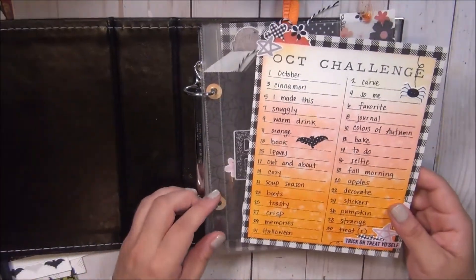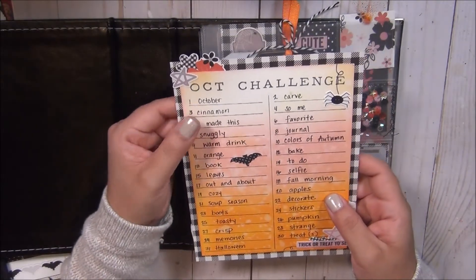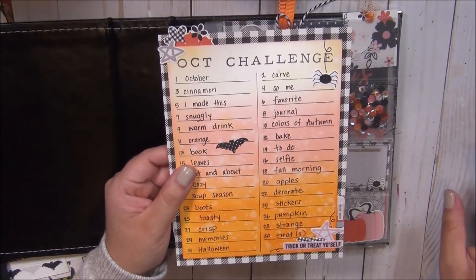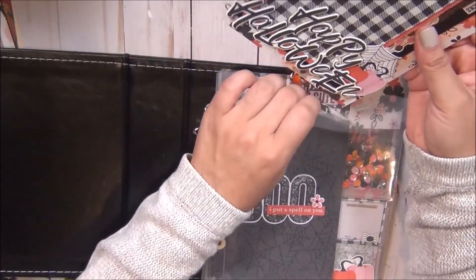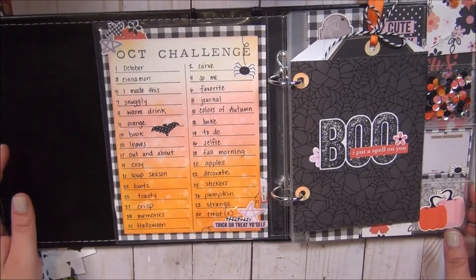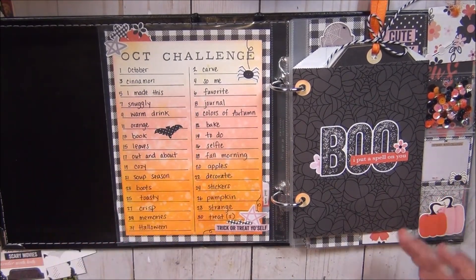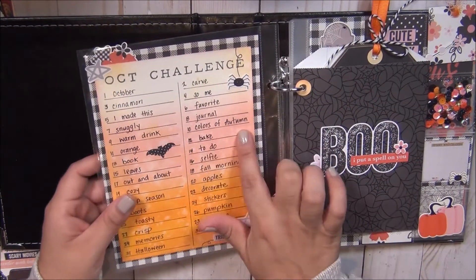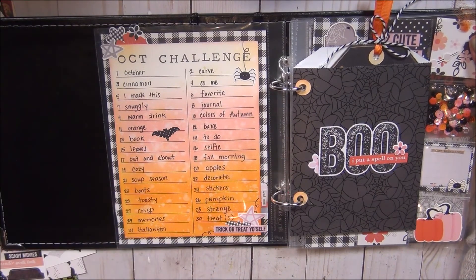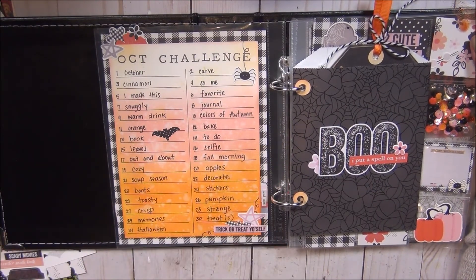I looked at two or three layouts and combined them, picking the words I want to implement and work on for this month. Here is the decoration I came up with — very simple — and now we have our reminder of what we want to do. It doesn't necessarily mean you have to take a picture of the word. For example, what does October mean to me? That could be anything — just making a small annotation. It doesn't have to be a picture.